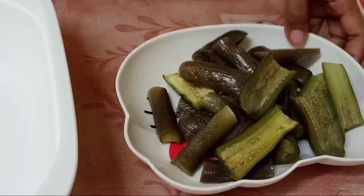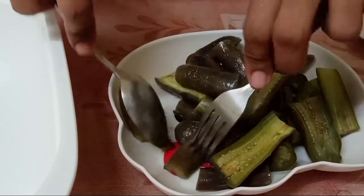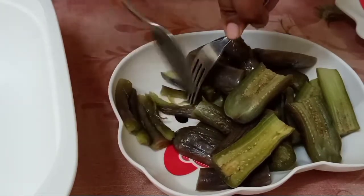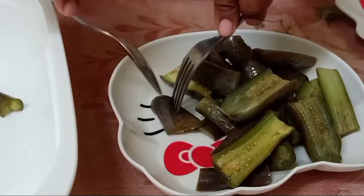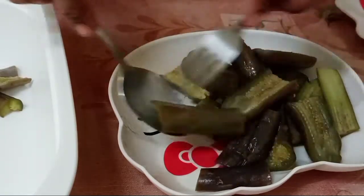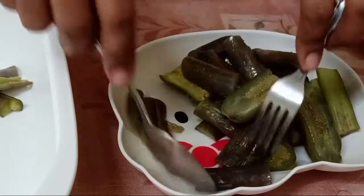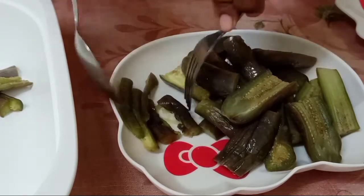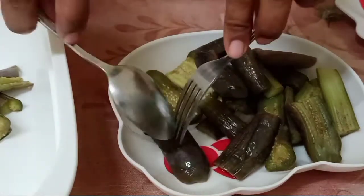Ayan, ito na yung aking talong. Ang gagawin ko ay hihimayin ko muna sya — ganyan. Yung para sa isang subol sya, ganyan kalalaki. Pero kung kayo ang gagawa, depende rin sa inyo kung gaano kalalaki yung gusto nyo. Gusto ko kasi ganito lang sya — yung hindi masyadong malaki.